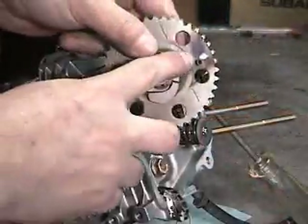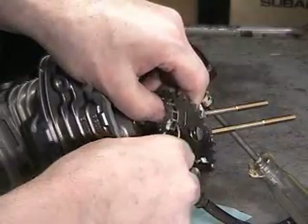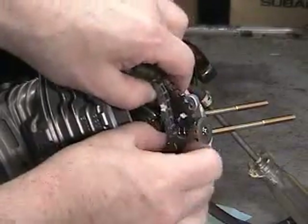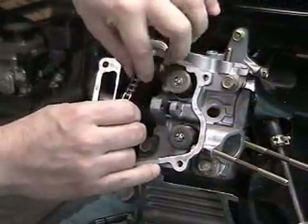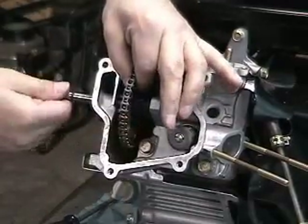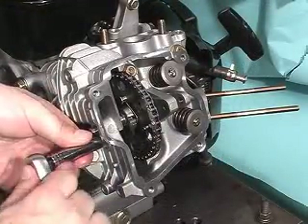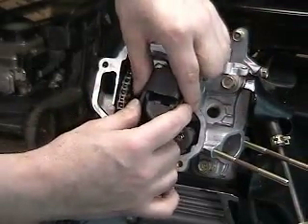Next, reinstall the cam gear into the chain, noting the paint marks for realignment. Remove the chain retention tool and slip the chain over the cam gear. Watch the marks and make sure the two paint marks line up. Install the cam gear pin while holding the cam with one hand and inserting the pin with the other. Reinstall the cam pin locking bolt as well. Reinstall the valve rocker arms and retention pin.